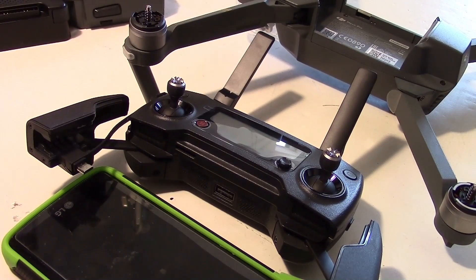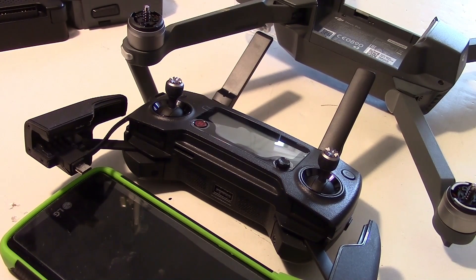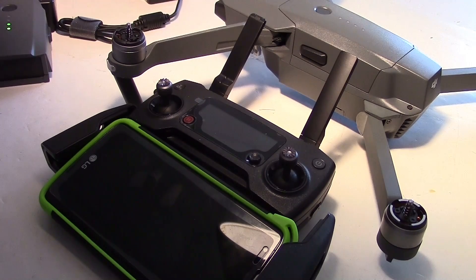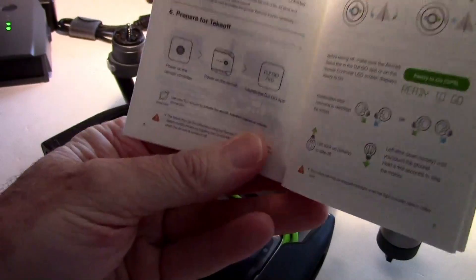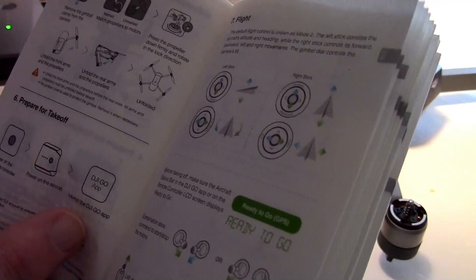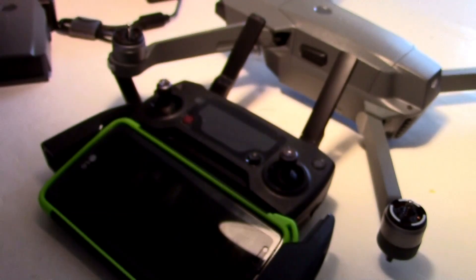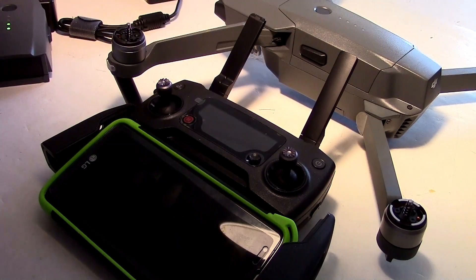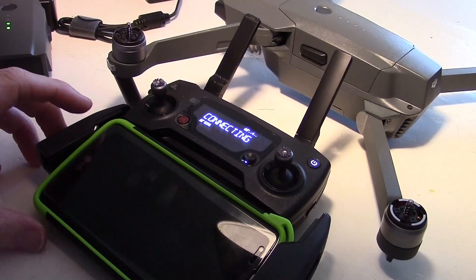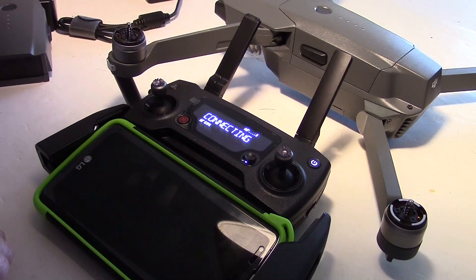Now let's move on to checking the firmware versions in the DJI Go app. We'll start with checking the batteries and look at the firmware versions for the Mavic drone and for the controller. I'm going to go through the normal sequence that's in the manual: power on the remote, then power on the Mavic, then launch the DJI Go app. We'll go with the remote first — tap and hold, there we go — and it's coming up, looks like it's waiting to connect.